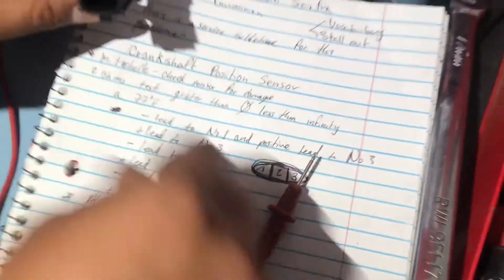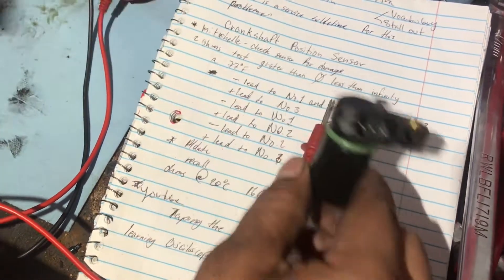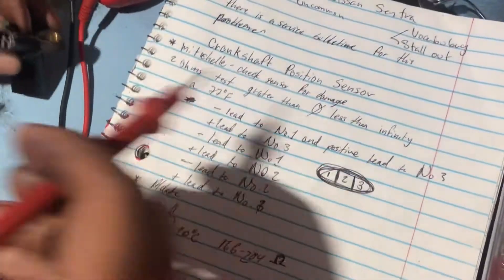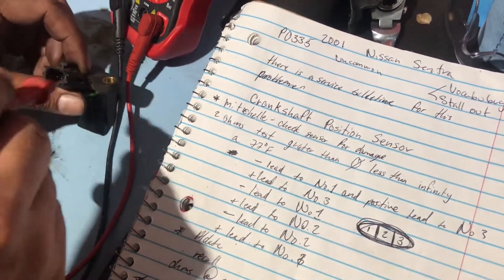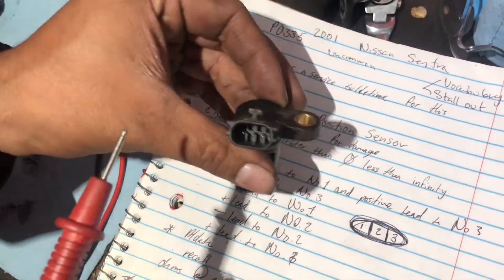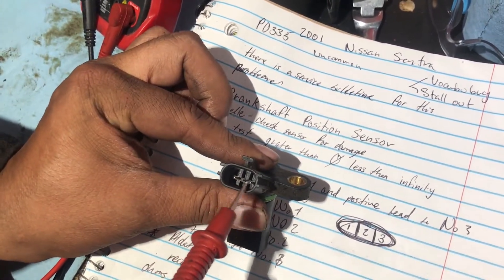These are pins one, two, and three. How do we identify which pin is which? On the diagram you can check by the colors, or sometimes on Mitchell or AllData it gives you a picture. So how we're going to check the pins — it's exactly like this — that's going to be my number one, two, and three.